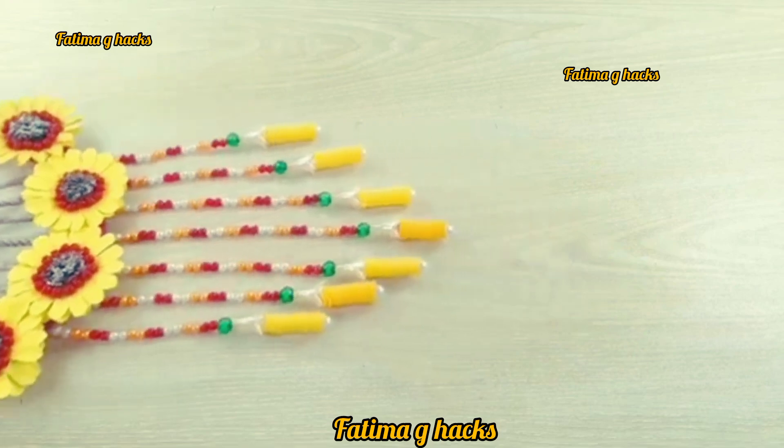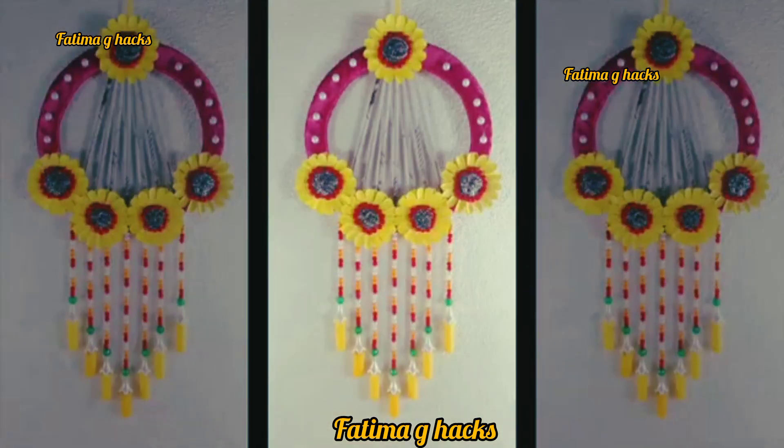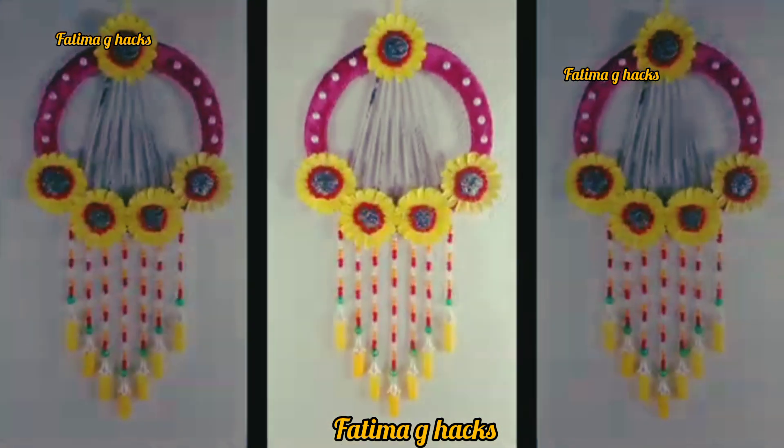Can you believe that this is so beautiful? You can hang it on the wall and it will look so beautiful. Like, share and subscribe. Bye bye!